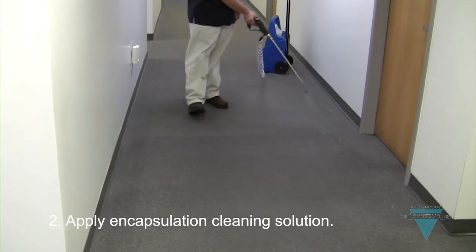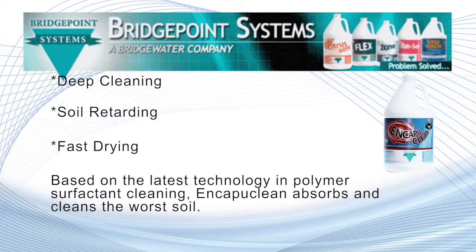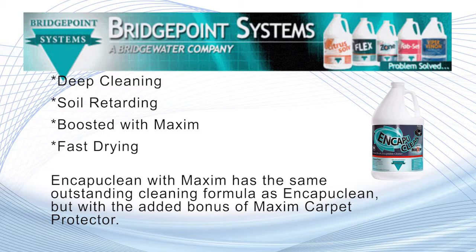We offer several types of encapsulation chemicals. Encapuclean is based on the latest technology in polymer surfactant cleaning and absorbs and cleans the worst soil. Encapuclean with Maxim has the same outstanding cleaning formula as Encapuclean, but with the added bonus of Maxim Carpet Protector.